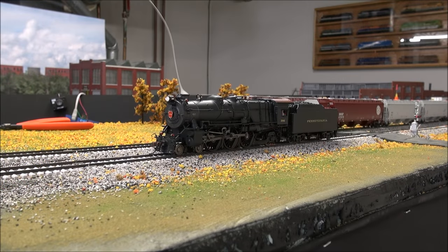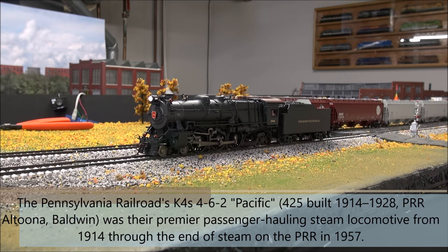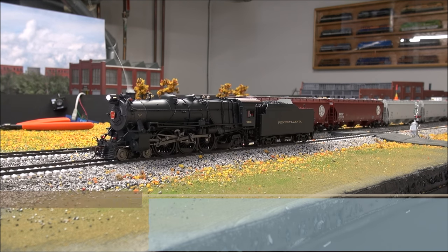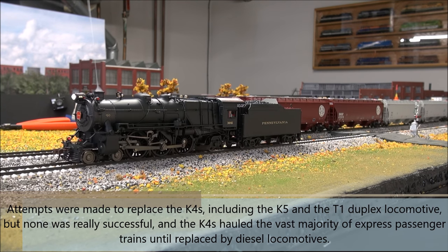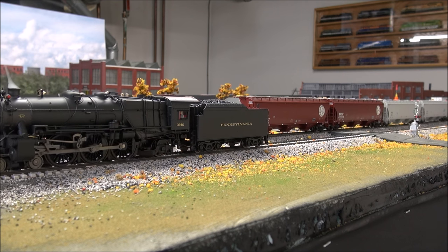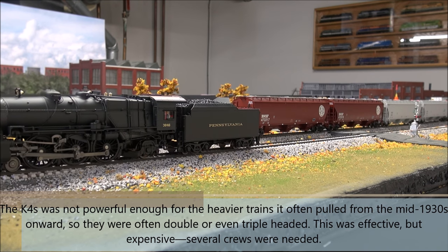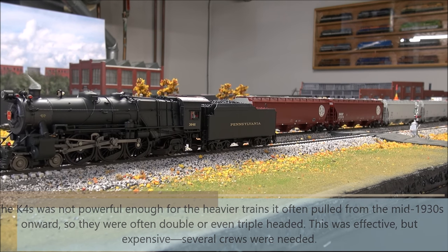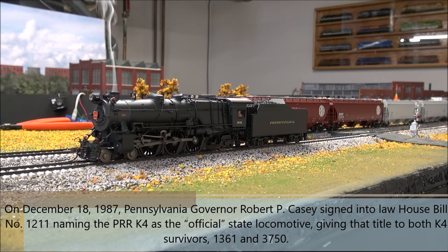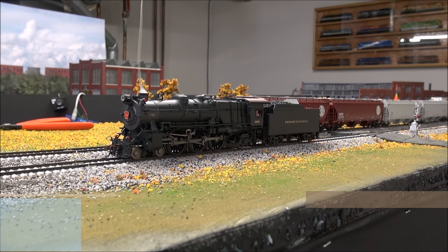Here's the chuff. Move it to two speed steps — a little hesitation at one, but at two it clears out. Three, four, and five. We'll go ahead and reverse it. One reversed, two, three, four, and five. Smooth operation at about speed step two with absolutely no start voltages tampered with — this is directly out of the box.